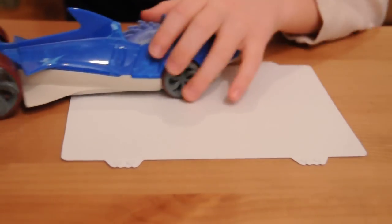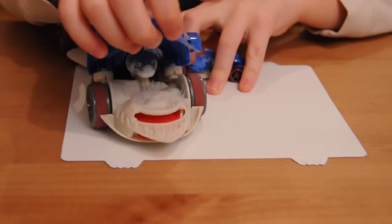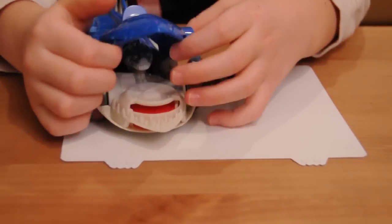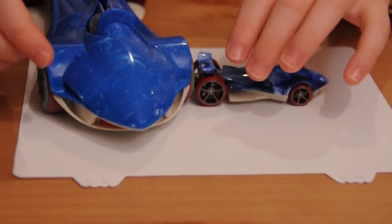The big one does something else — really cool. It does this: it opens up like a shark's jaws. There are teeth over here and over here, so it really looks like a shark. That's actually the point of this whole thing.